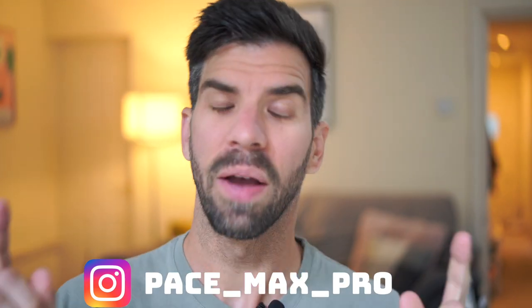Hi guys, it's Matt here. How's everyone doing? I hope everyone's doing fabulous. I'm back with another video.